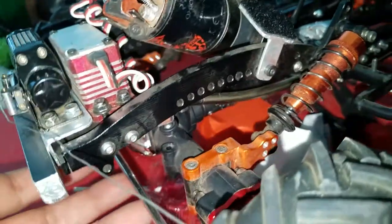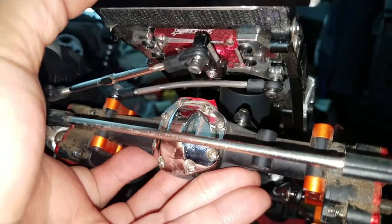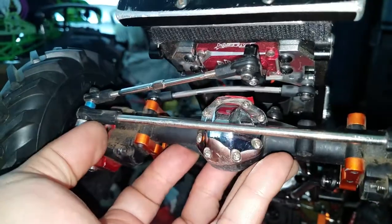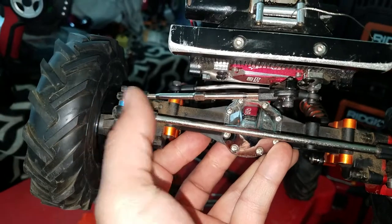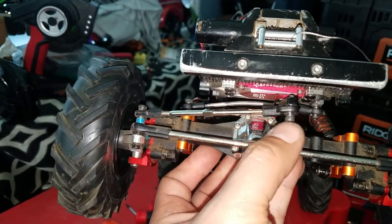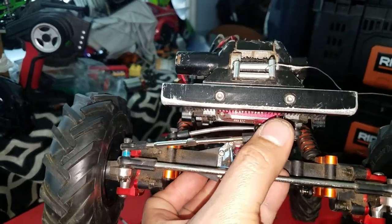It's kind of hard to see but let me bring it up — there is the pan hard bar, and I've actually bent it so that it sits perfectly on the diff housing. It needs to be parallel to the drag link or the steering link, and even though the bend is there, you can see that the two end points of the pan hard and the steering link are almost parallel.